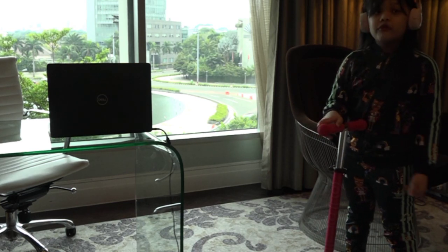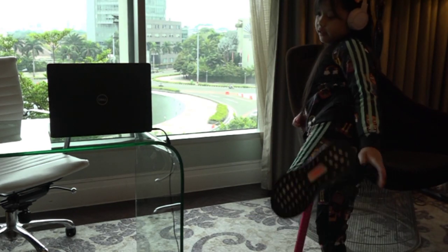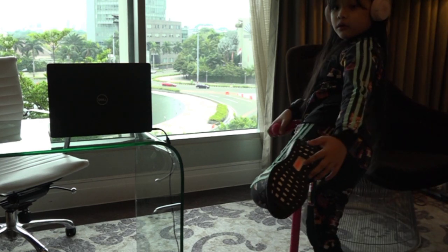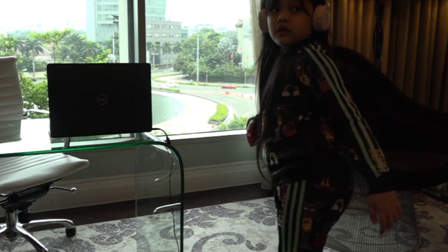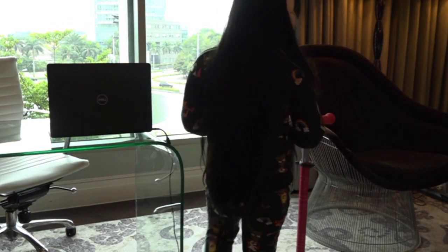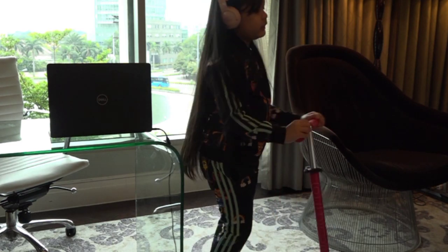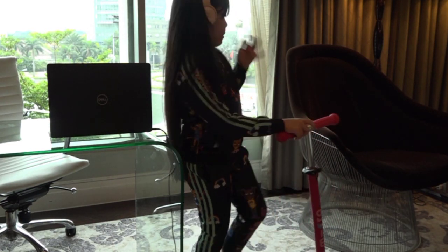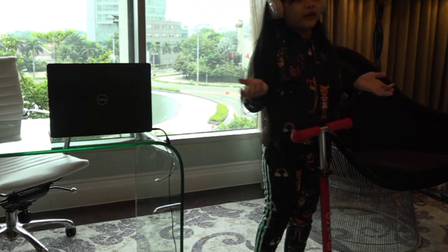Over here, I forgot to show you guys — they have these pants, like a little glowy things. So they have like clothes here, and I think they glow in the dark. I think... I don't know, you guys.